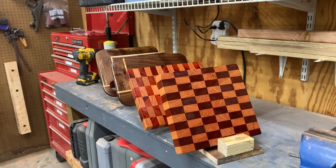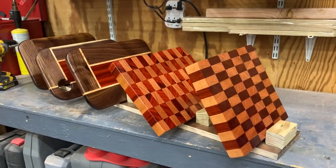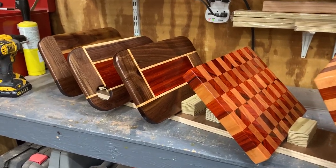And there we go. Next round of boards ready for final polishing and some rubber feet, and I'll be done with them.